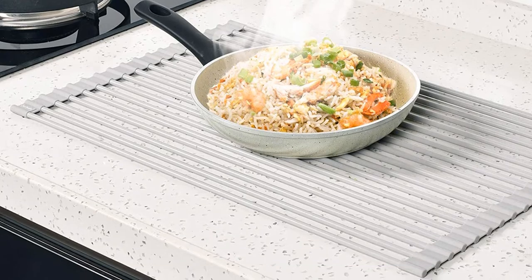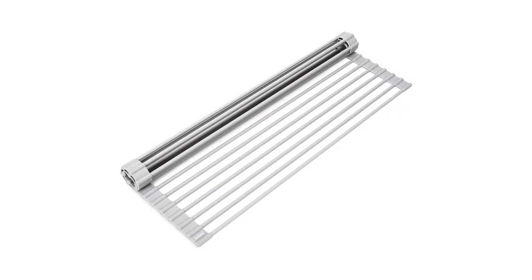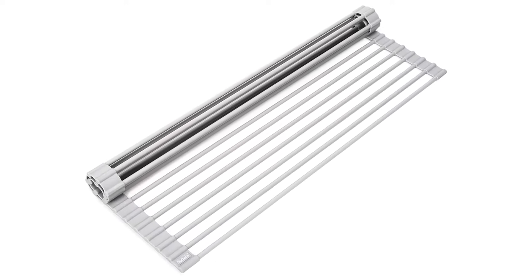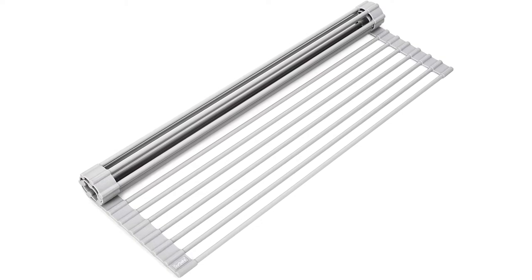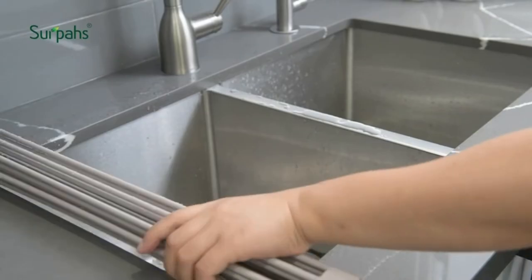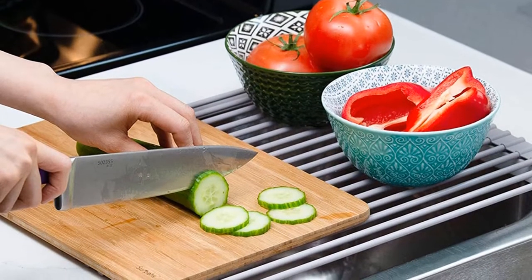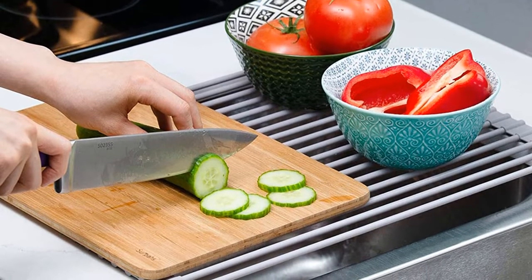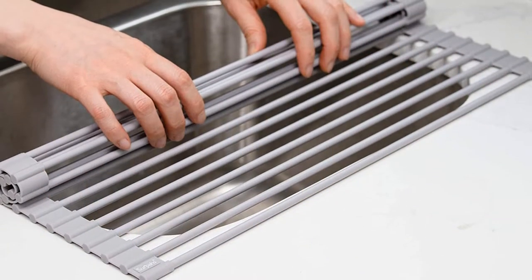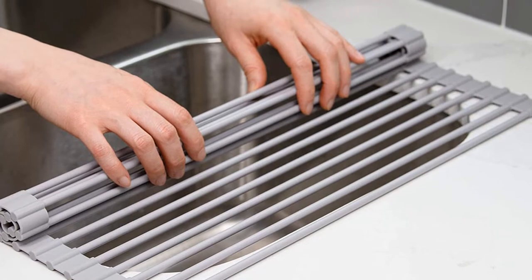And finally, it's heat-resistant, making it a good stand-in for a trivet when you need space to rest things like hot skillets off the stove, casseroles out of the oven, and cooling baked goods. Material: silicone-wrapped steel. Dimensions: 20.5 x 13 x 0.3 inches. Mounting type: sink, countertop, over the sink. What we like: saves counter space, easy to store, versatile. What we don't like: dimensions may not fit all sinks, blocks access to the sink.